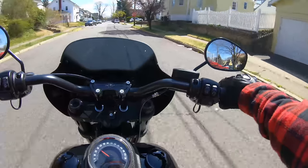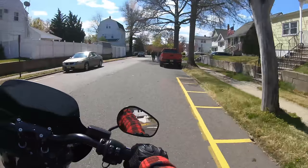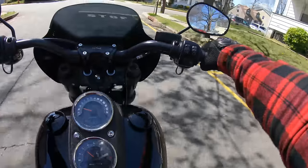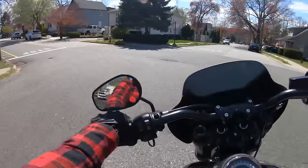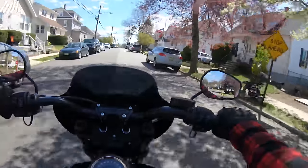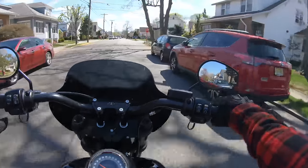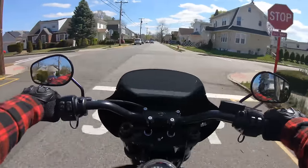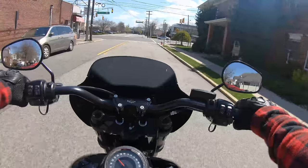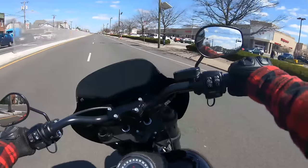Wow, that is a major difference in sound. It literally sounds like a real Harley now. Like I mentioned before in the install video, these Milwaukee Eights make a weird sound at idle — it sounds like the Jetsons hovering vehicles. But now after installing the exhaust, man, what a difference. Let's see how she pulls now.